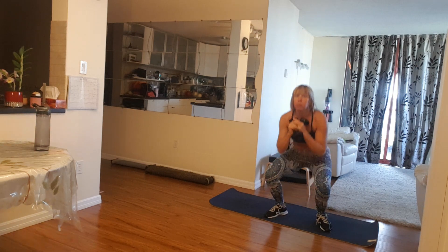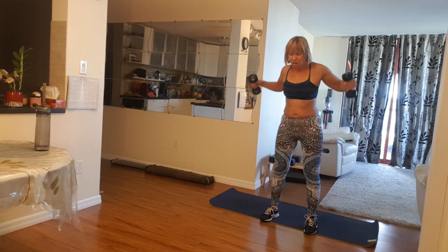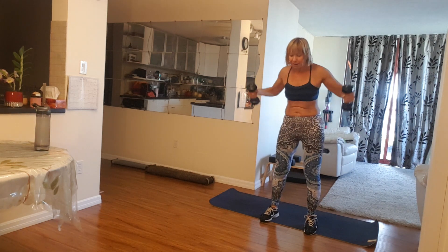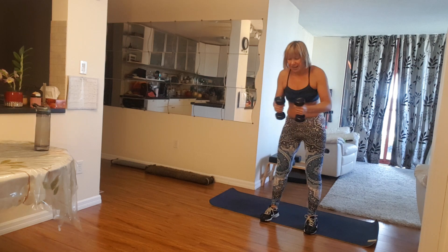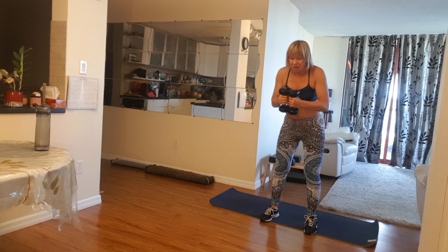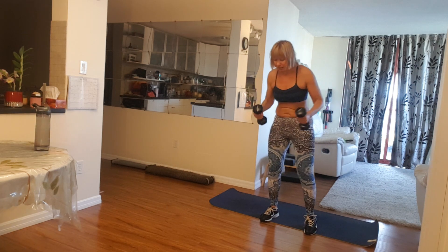Lovely. Now here, lift to the sides, shoulder blades together. Five, four, three, two, and one more time. One. Excellent.